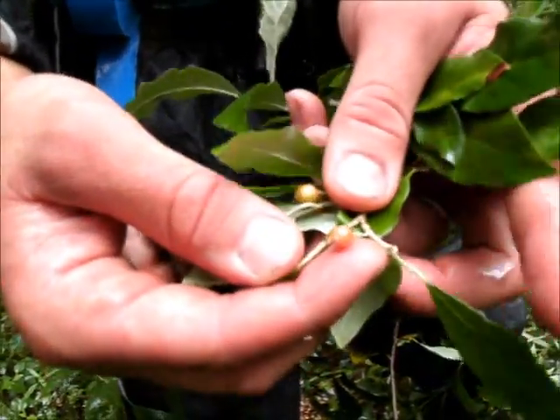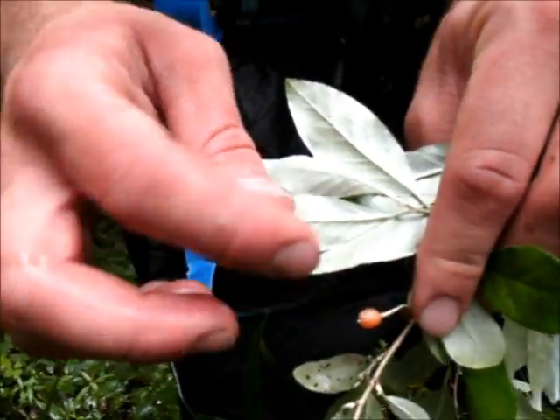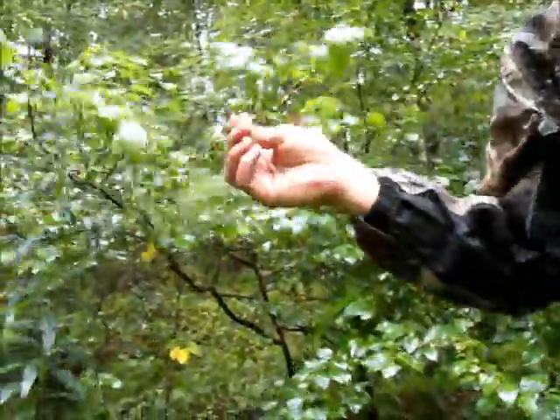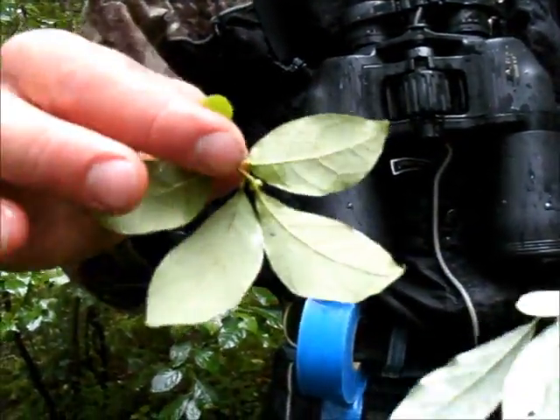Here's the autumn olive fruit. It's going to turn red and it's going to have grey speckles on it. The leaves of the autumn olive also have speckles on them — grey speckles on the bottom, the underside of the leaf. The spice bush doesn't have speckles; it's just grey or light green on the bottom. But the autumn olive does have speckles.